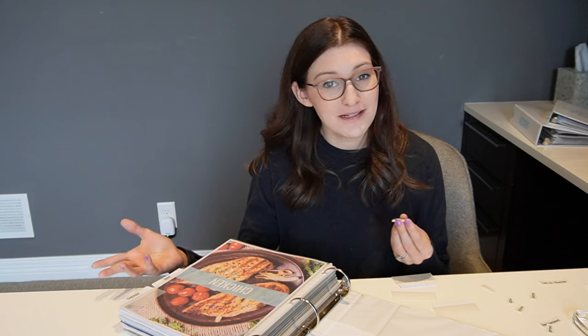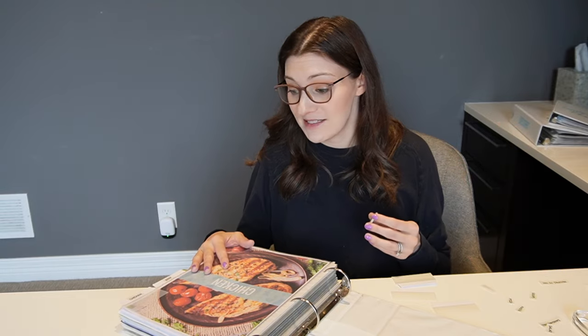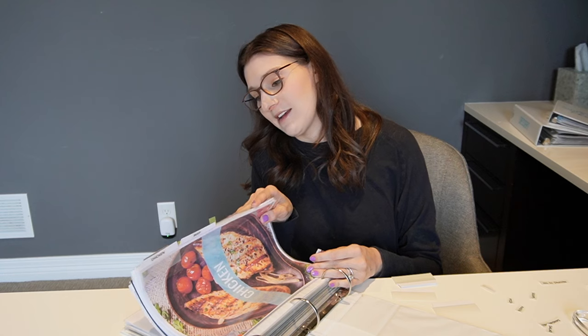I've made a ton of progress! If you're interested in the templates, check the description box. Let me know if you have any questions about recipe binders or meal planning in general — I could do a 'meal plan with me and cook with me' video using my new recipe binders. This might be something you sit down and tackle in an afternoon, or you can chip away at it gradually as you make recipes and add your favorites.